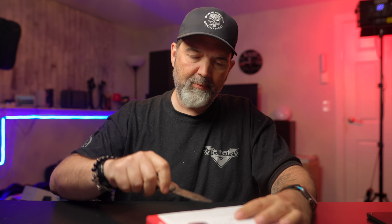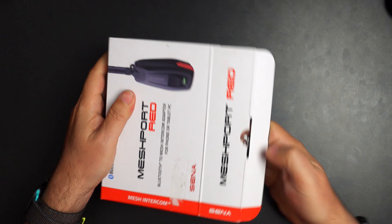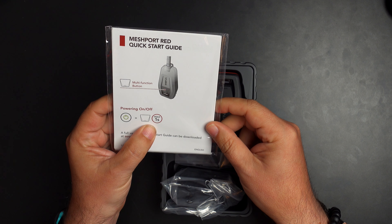Let's see what else comes in the box. This isn't going to be a full test video — when you guys see this, I'll have probably been using it for a couple of weeks. You get a Mesh Port Red quick starter guide, which is cool — that covers your multifunction button and power button functions, with a note that the full version of the quick start guide can be downloaded. You do get good-sized manuals, which is always something important to me.